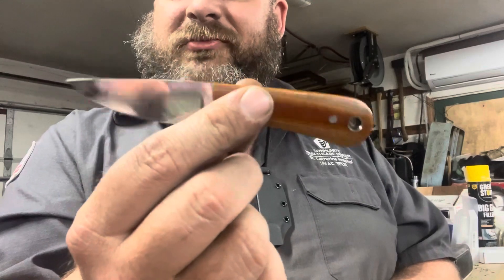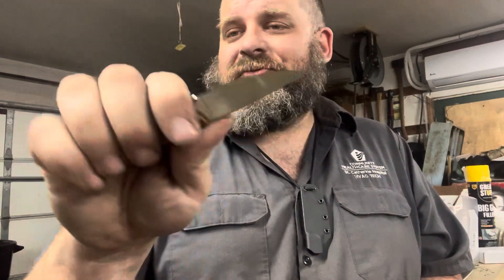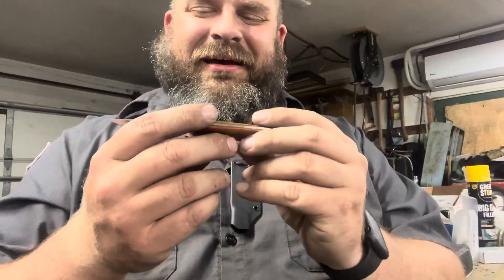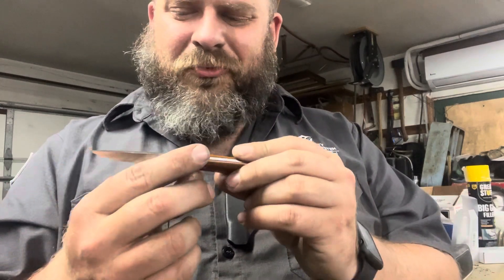I'm definitely going to be putting this knife through its paces as I'm actually going to keep this one for myself. I normally try not to keep knives I make, but I want to keep this one for a number of reasons — for one, I do want to prove out my heat treat, as well as just the design in general. I just really like this knife, and there are a couple of little nitpicks I'm not quite comfortable passing on to a customer.